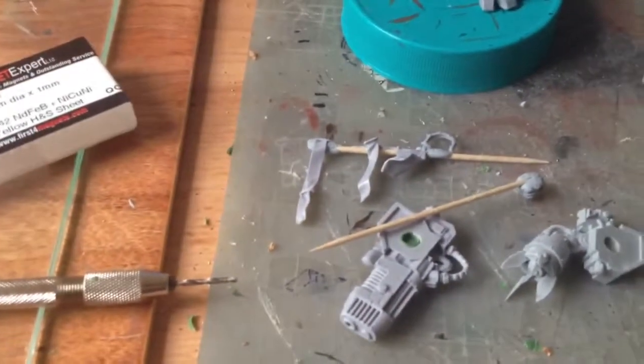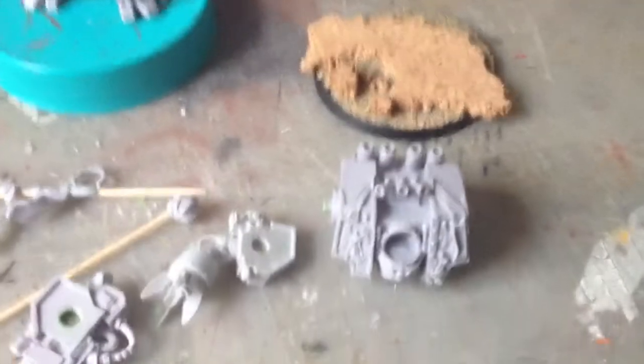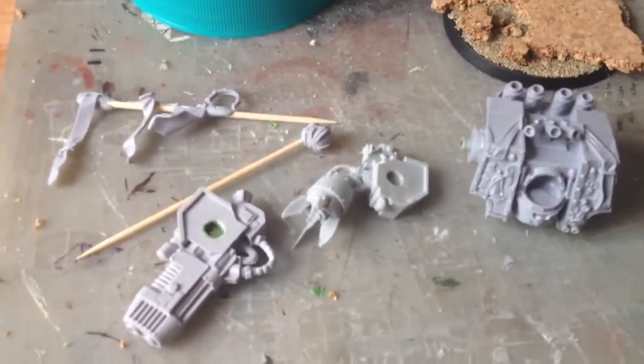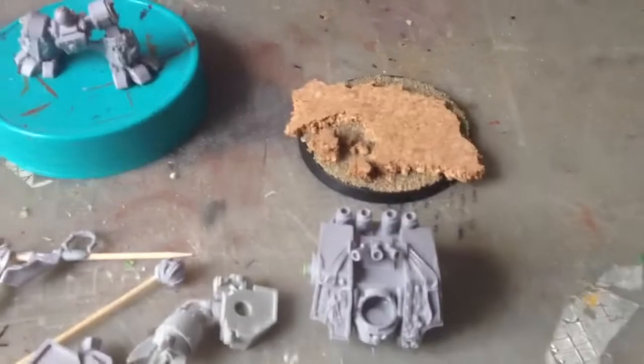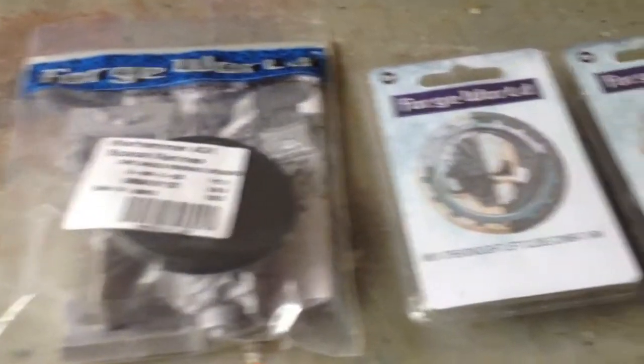Apart from that, all you need is a bit of time, a teeny bit of green stuff which I'm sure most people have anyway, and the best of luck to you. I hope you enjoy the video - it's the first proper how-to I've done. I've done it over a couple of days, just got to edit the videos together now. Have a really good time, any questions PM me. Enjoy the video. Okay folks, dreadnought time now.